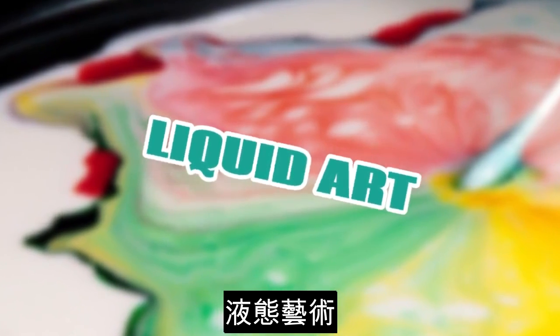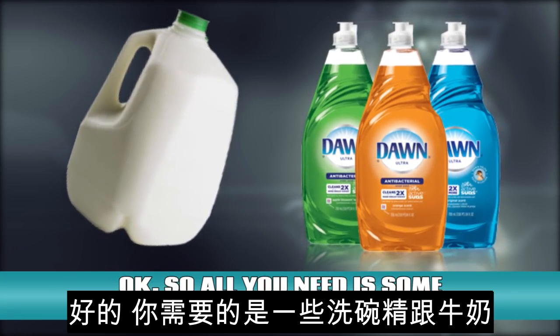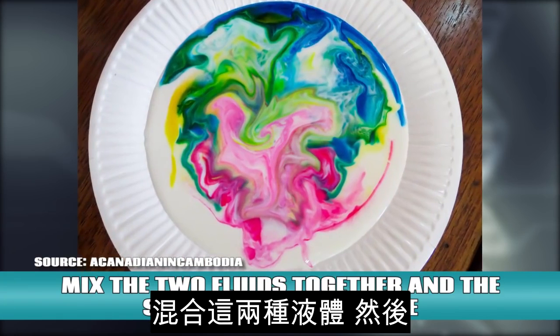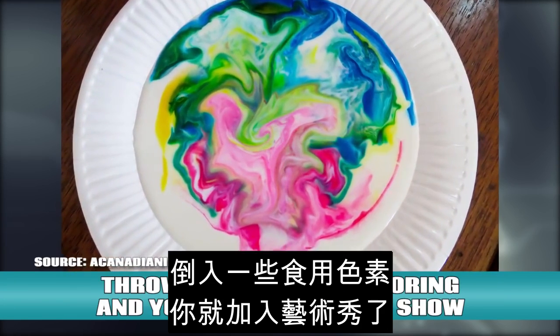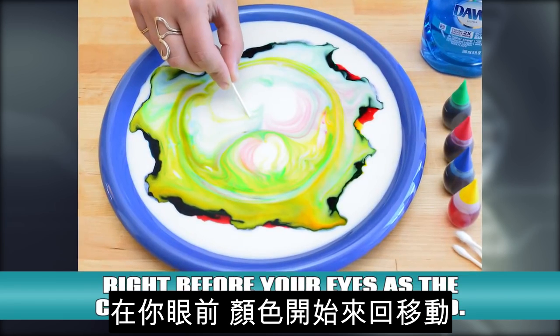Liquid art. All you need is some dish soap and milk. Mix the two fluids together and the surface tension of the milk starts to break down. Throw in some food coloring and you're in for an art show right before your eyes as the colors start to move around.